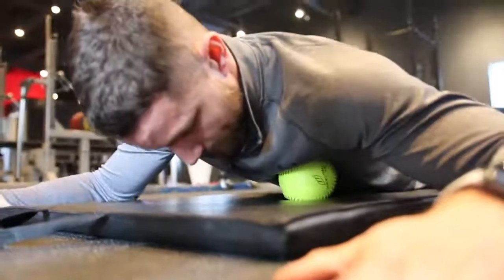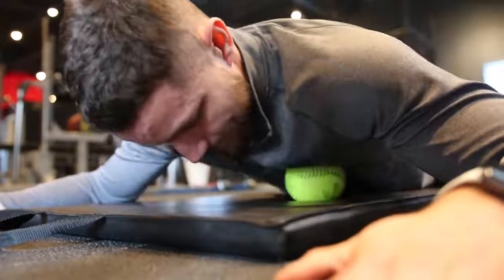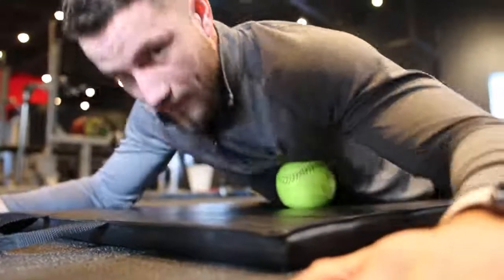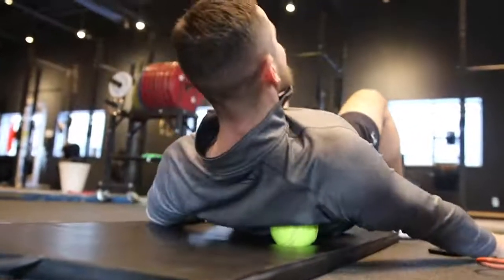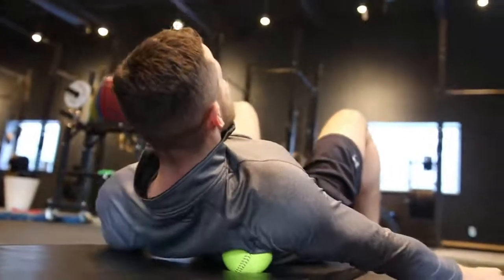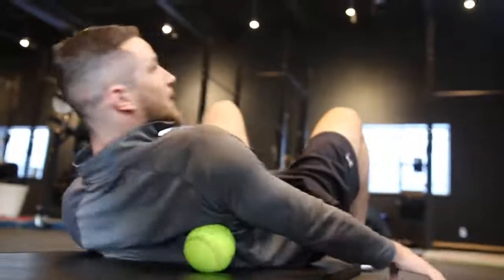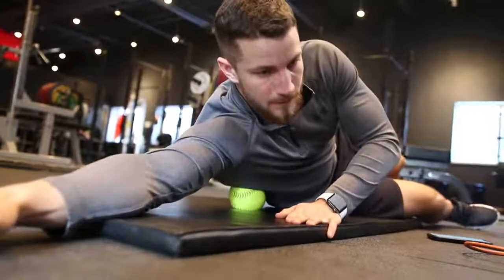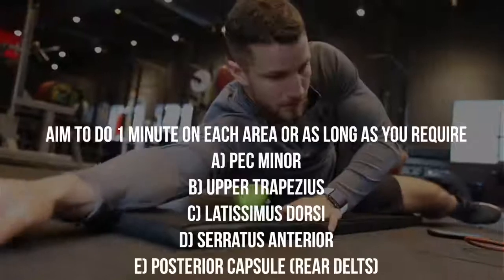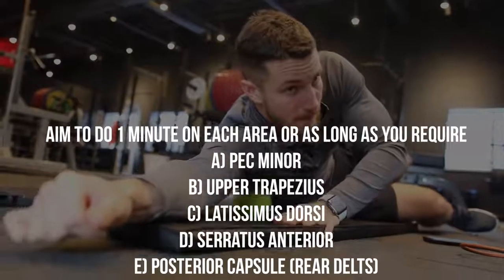Next up, our goal is to release the tight muscles. If your posture is not ideal, then your shoulder is going to be in a sub-optimal position, which is going to actually lead to higher risk of shoulder impingement. So we're going to take a massage ball, foam roller, lacrosse ball, softball — whatever you have access to — and apply firm pressure in a small circular motion. Aim to do this for one minute or as long as you require. We have a bunch of different muscle groups shown on the screen that you're going to be trying to release and work on.